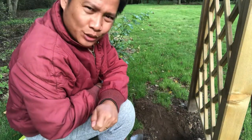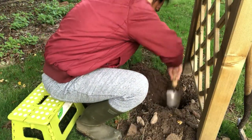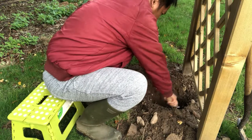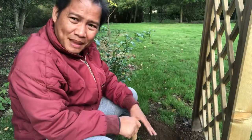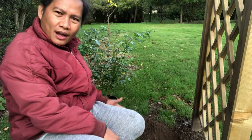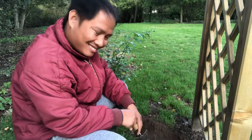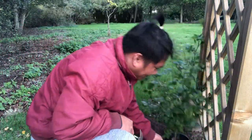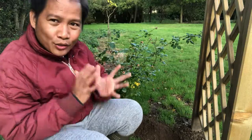Now let's make a hole big enough not to disturb the root ball of the plant. Let's make sure that when we remove the plant from the pot, the root ball is level with the surrounding soil. Now what we're going to do next is water the plant thoroughly before planting it.